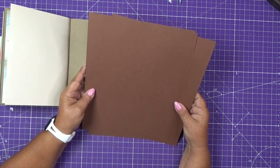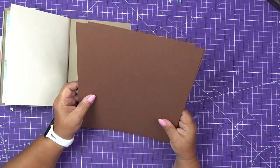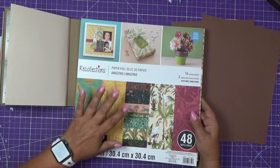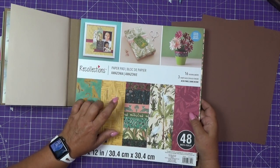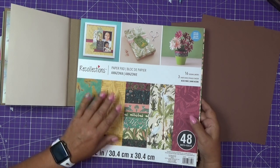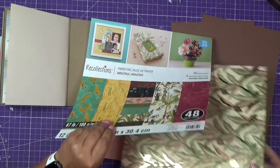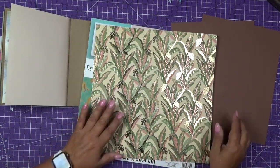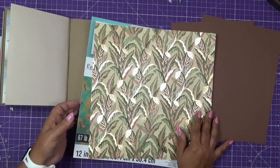I will use brown cardstock — this is 65 pounds. A long time ago I purchased this collection from Michaels, and I think this paper from this collection would go really nicely with that brown as an accent.